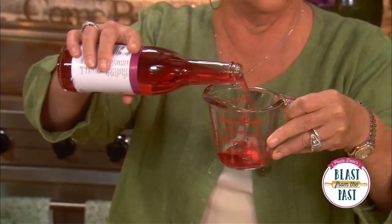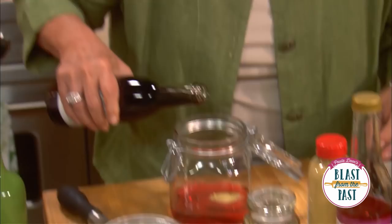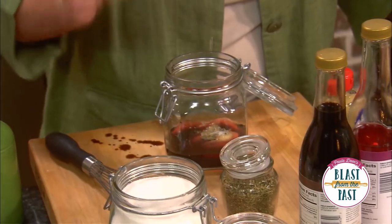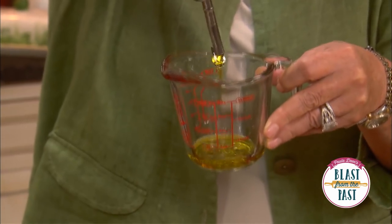I'm gonna start with a half a cup of red wine vinegar, about a tablespoon of Dijon mustard, a tablespoon of balsamic vinegar, half a teaspoon of dried oregano, and then a fourth of a teaspoon of sugar. Now I'm gonna add a half a cup of olive oil.